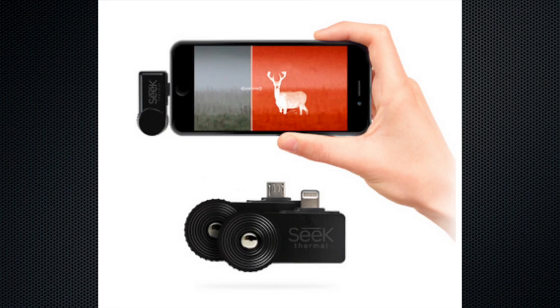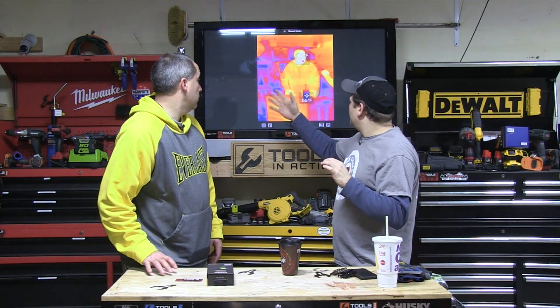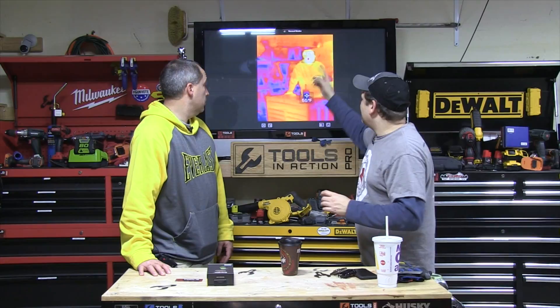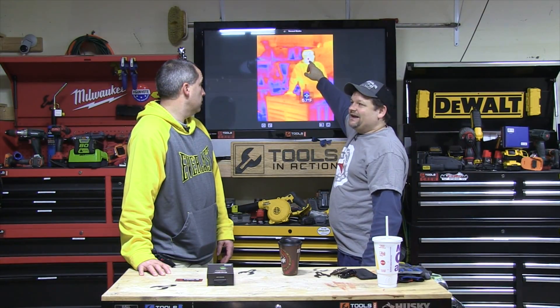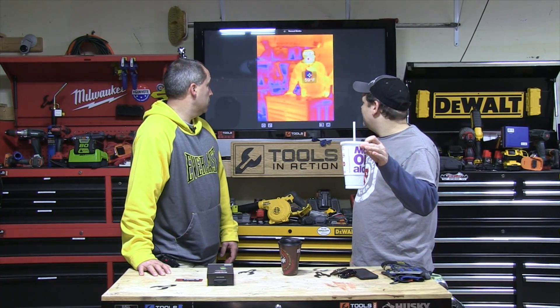Welcome to Tools in Action. We're going over the Seek Thermal Imager — you may have seen a version on this channel before, but this is a different version. It's a little device that goes on your iPhone or Android. This one is the XR, which is extended range. It's showing the high and low temperatures — Eric's head is the highest at 87 degrees, and the lowest is 57 degrees in this cup right here. It's pretty cool how it follows things around.